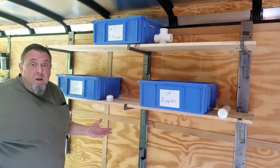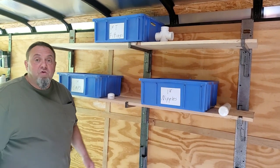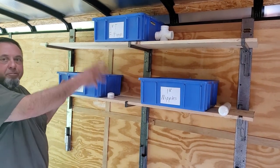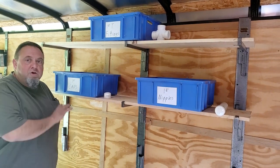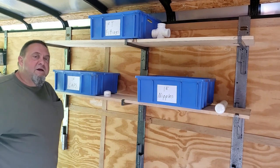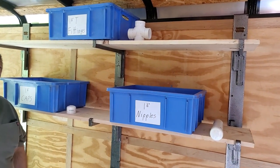And even landscaping — a lot of landscapers set their trailers up for strictly irrigation use. If you're an irrigation company, this could be all binned out with fittings, sprinkler heads, piping, pecs, any of the above. You could put piping on here. You could do pretty much anything you imagine. It's a very versatile kit and it's available right now.